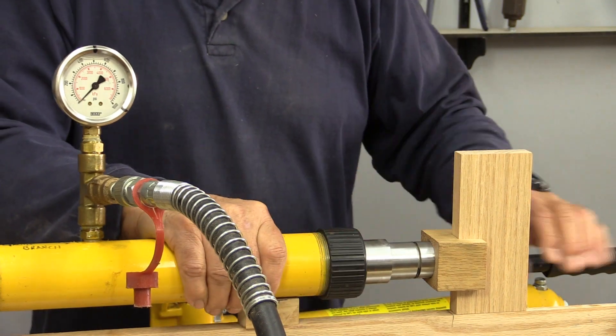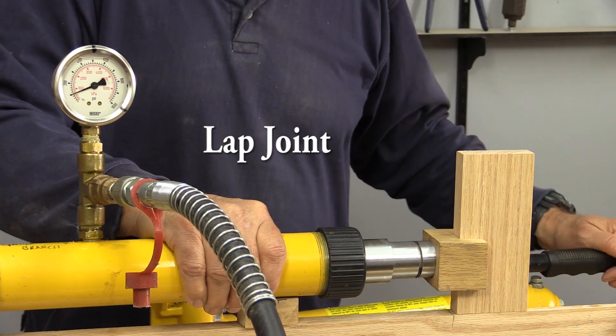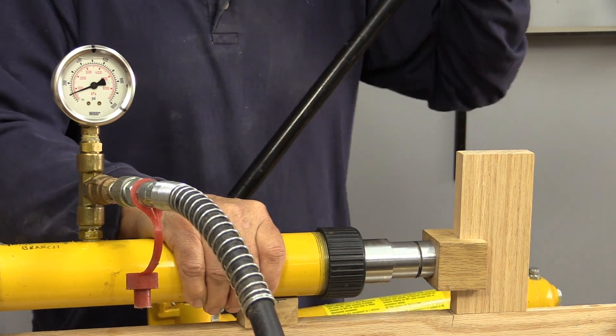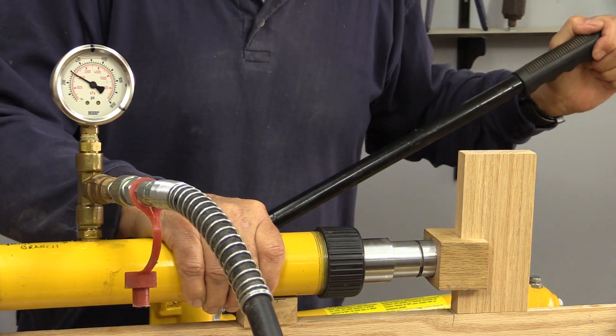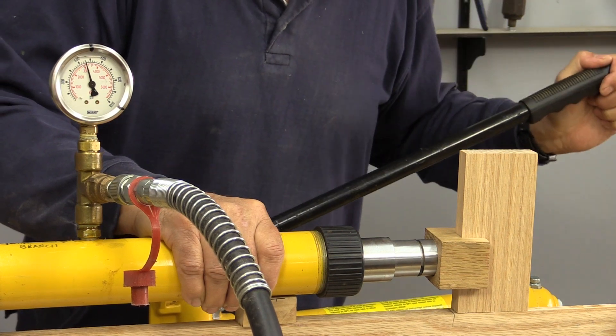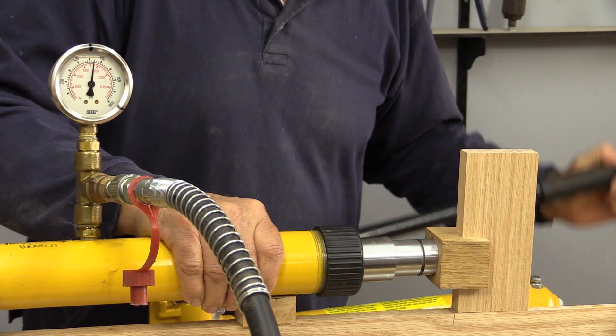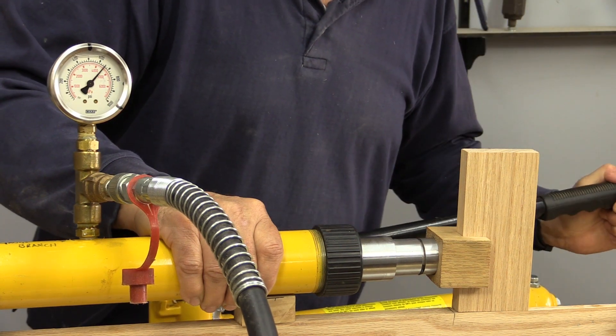Okay, and this one we have the lap joint.